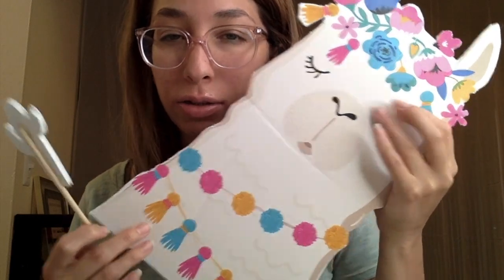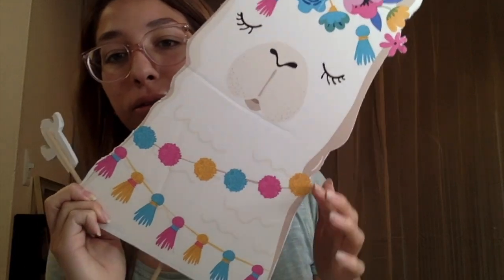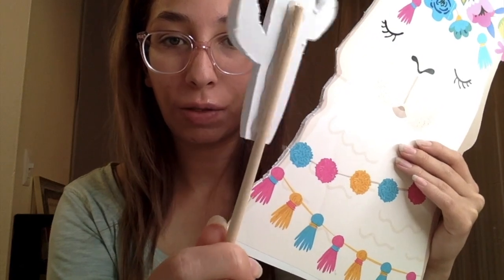I also made these little props for my photo booth. This one and the little cactus I got at the dollar store — they were wall decor stickers. I stuck them onto a foam board, outlined and cut them out around the corners with a box cutter, then hot glued them onto a little wood dowel from Target.